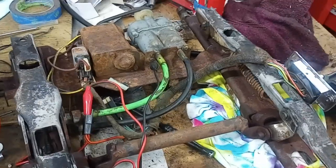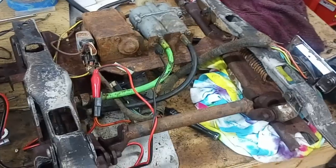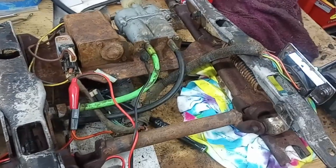Hey, welcome back to the workshop. I've got the power seat mechanism working now, and I want to walk through everything I did to get it working and explain how it works if anyone else is having issues.